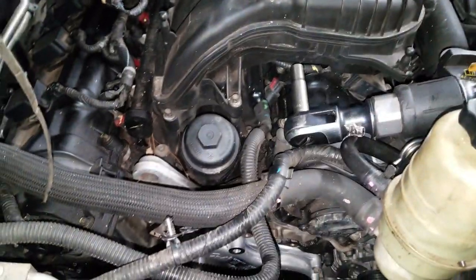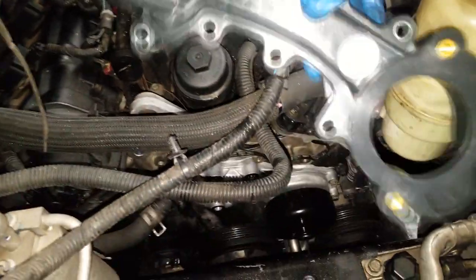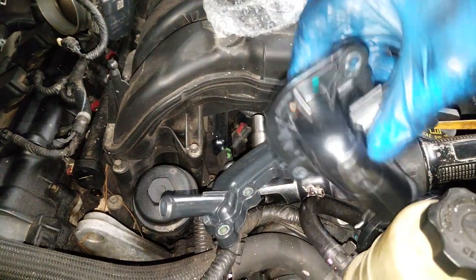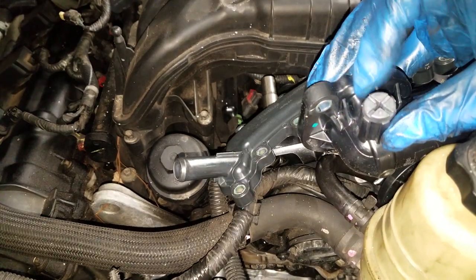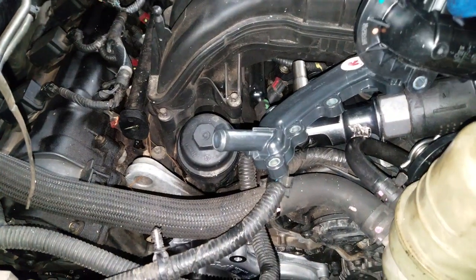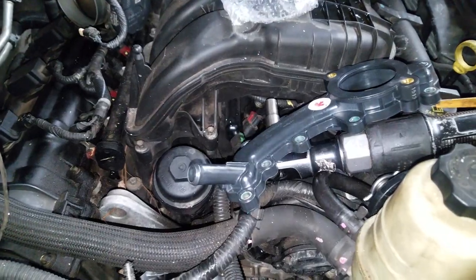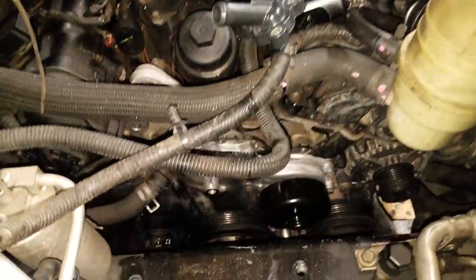Simply reverse the removal procedure and you should be home free. Don't forget, you're going back in with a new thermostat housing. Don't forget also to bleed the cooling system when you're done. Here's the bleeder screw right here, and that should about do it. Always test drive your car after everything is done, then top off the reservoir. Top that off, and that should about do it.